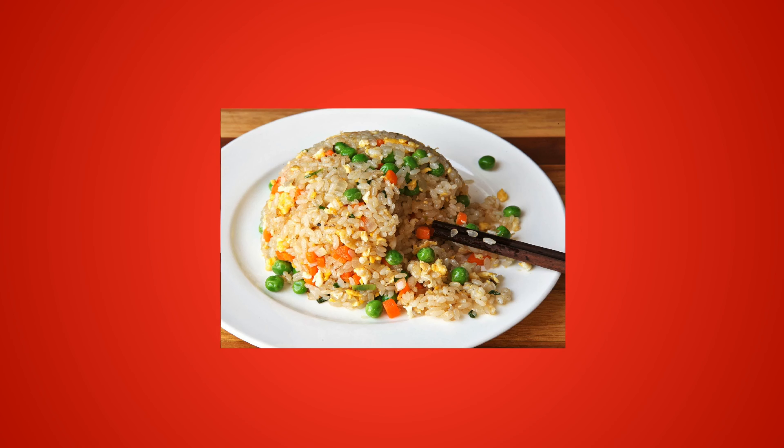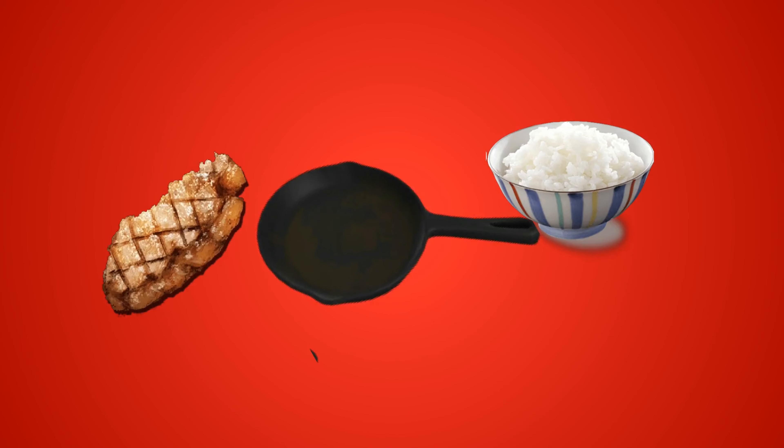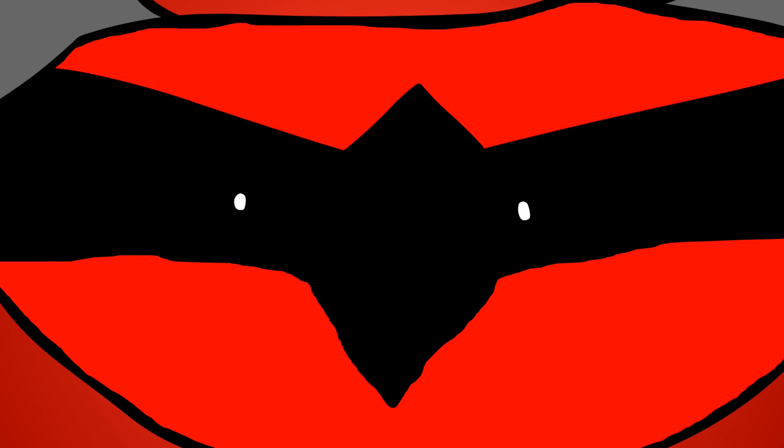Stir-fried rice is also really simple. Get yourself a frying pan, some rice, some meat, and some sauces and spices, and mix it all together. Choosing the meat is up to you, but I personally prefer beef or chicken.